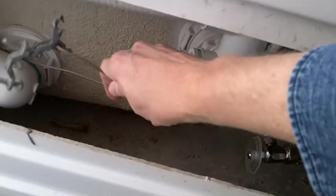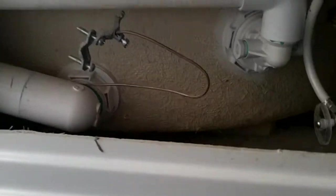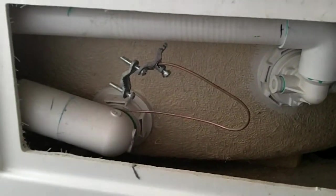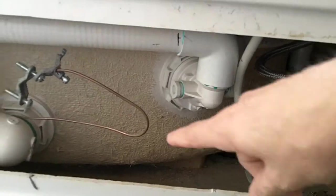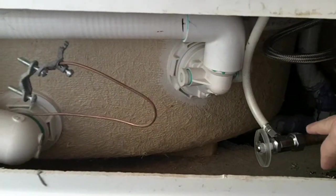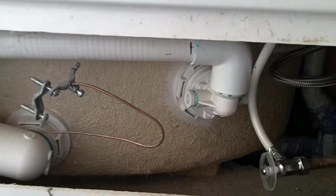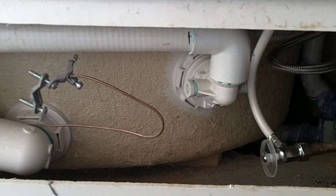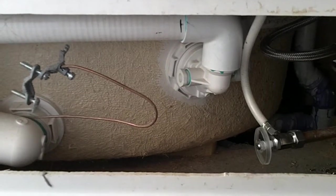So easy to fix, but very important. This is a whirlpool jetted tub with an electric motor, so it's very important that this is grounded right away — just hook the cable clamp to the ground, to the copper water line right here, to ground the motor. Very unsafe conditions; should be fixed immediately. This is Steve Traylor with A-Plus Home Inspections.